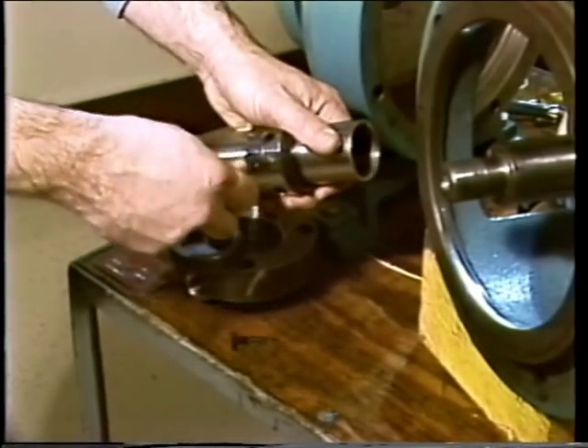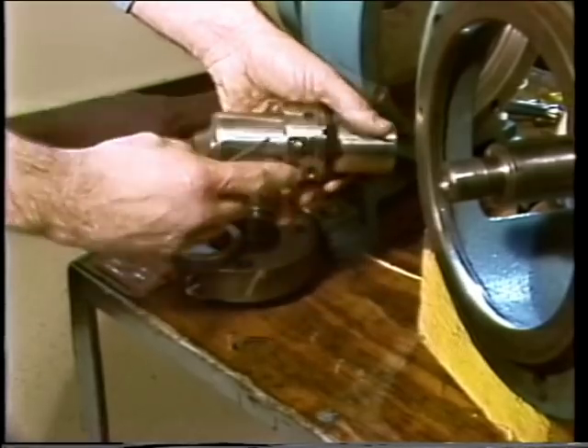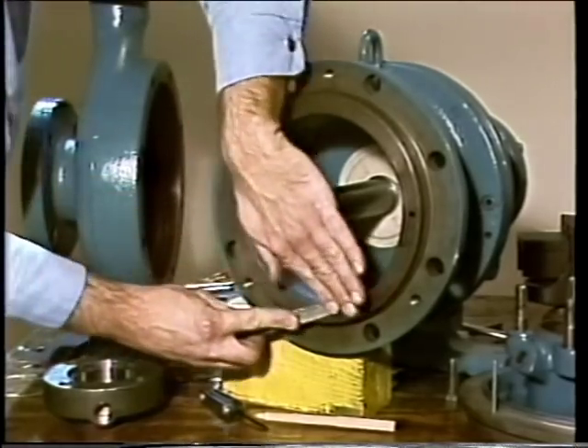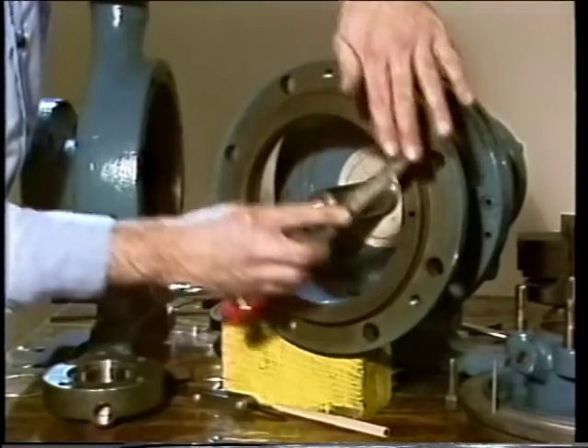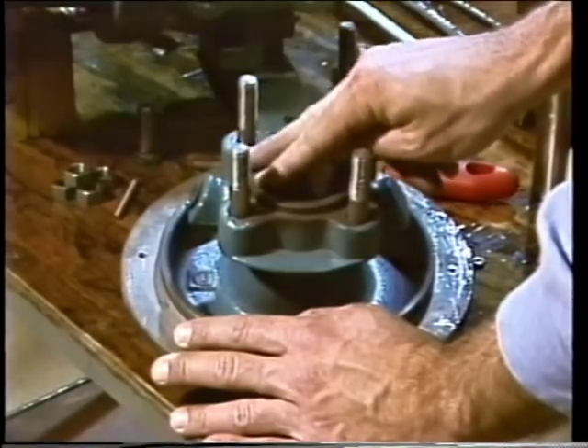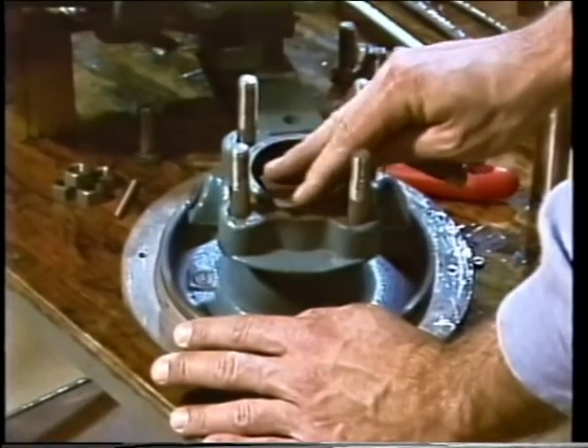The collar set screws for the rotating element can be loosened and the element slid off of the sleeve. The pump has been disassembled and the old mechanical seal components have been removed. Now, certain checks and measurements must be made before the new seal is installed. One of the first things to do is check all machined surfaces for nicks and burrs — surface defects on the frame, gland plate, stuffing box housing, shaft, or sleeve could result in leaks and damaged components. Minor imperfections can usually be removed with a small file or crocus cloth.